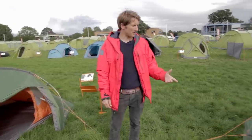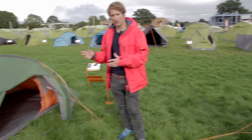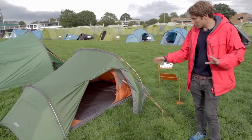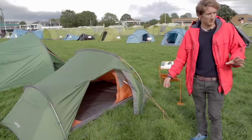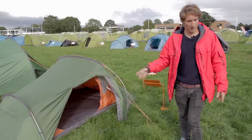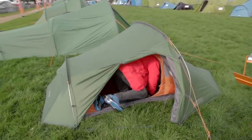So we've just been in the Banshee 200, coming in at 2.35 kilos. We're just going to have a look over at the Banshee 300, because I'm sure people looking at this tent are going to be trying to decide which one to go for — 200 or 300. The 300 comes in at 2.75, which isn't a huge amount more, but jumping in we can see the extra room we get with this tent.